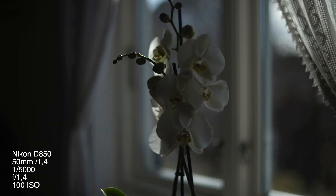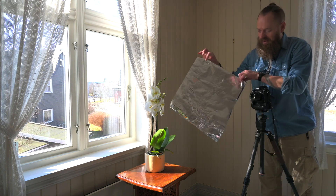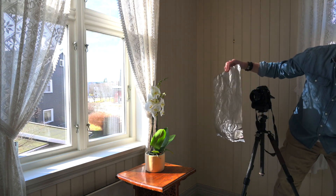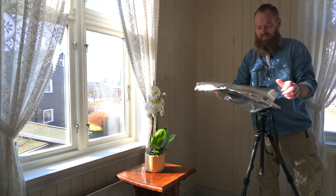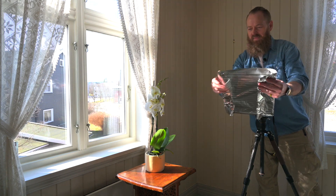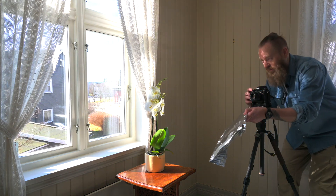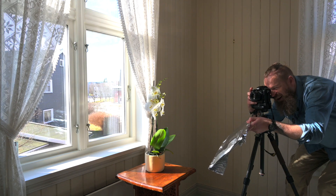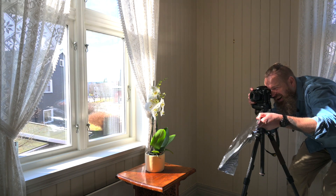I want to copy the light from the window on this side because it's quite dark. Since I'm stuck inside, I go to the kitchen and grab some pizza boxes. I burst them open like this — a little noisy — but here we go. You can see I pick up some light and make it quite good.